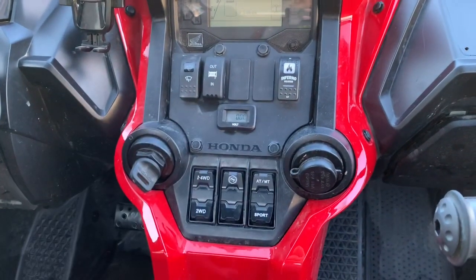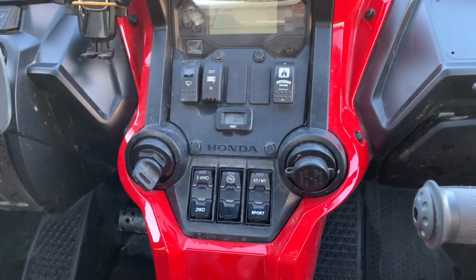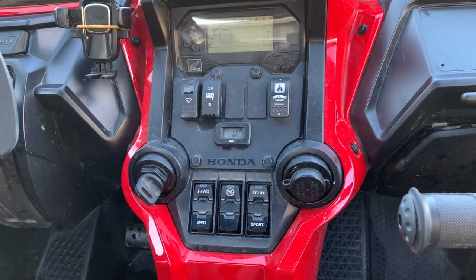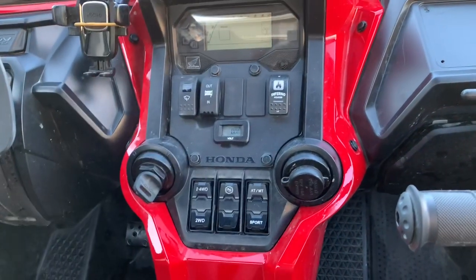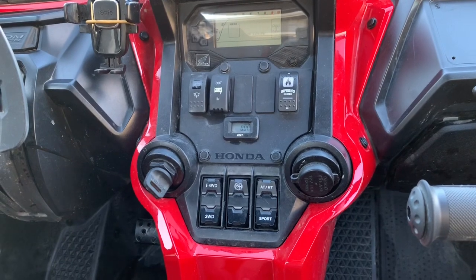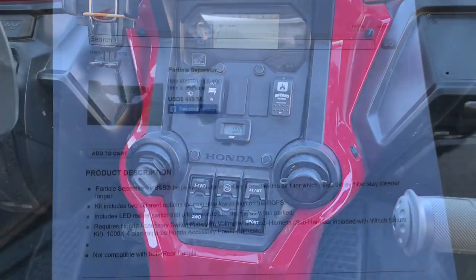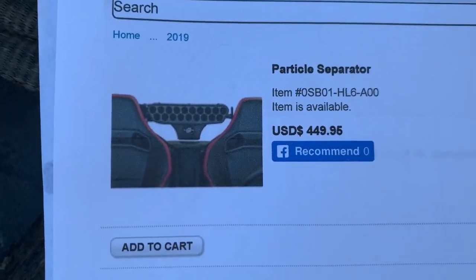To install it you will need the switch plate, which is going to take another slot, and you'll also need the sub harness. The directions say that when you're parked you can turn the rocker switch off so the fan is not on anymore, which just seems a little unusual.